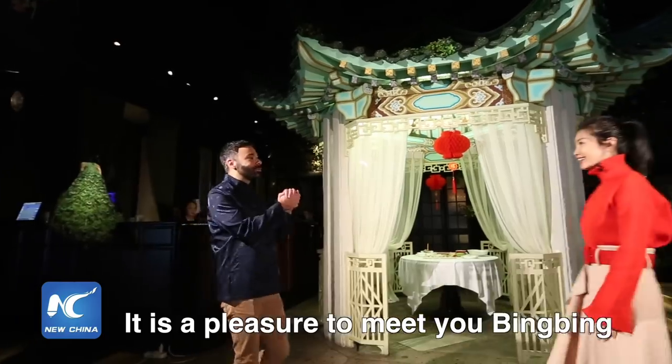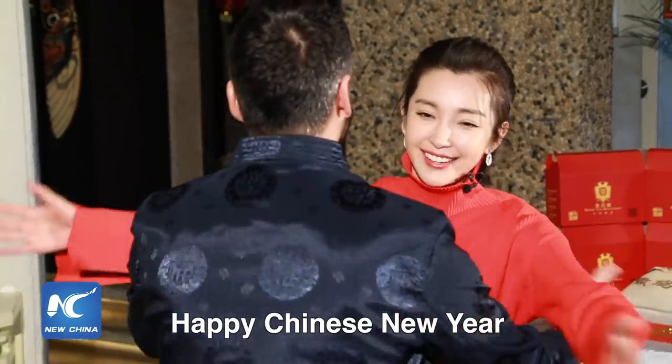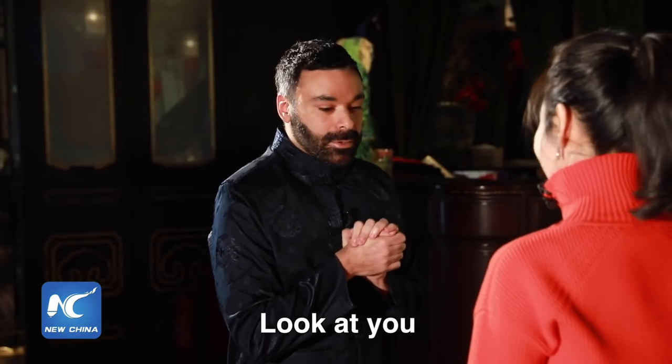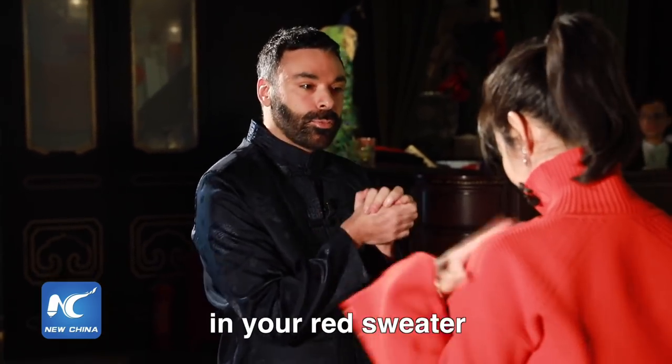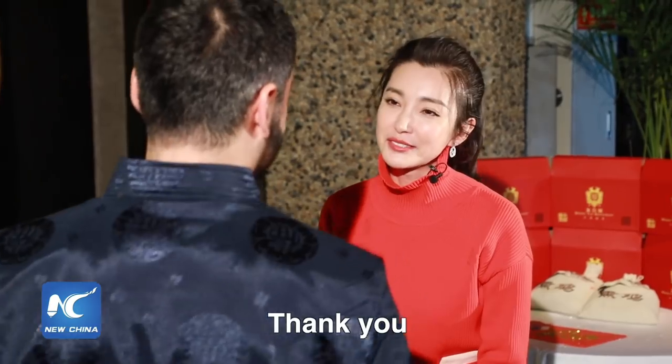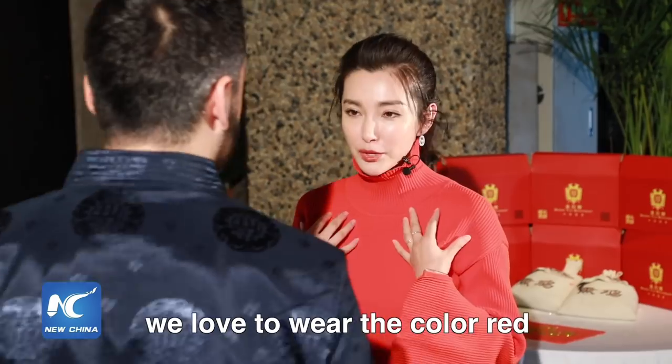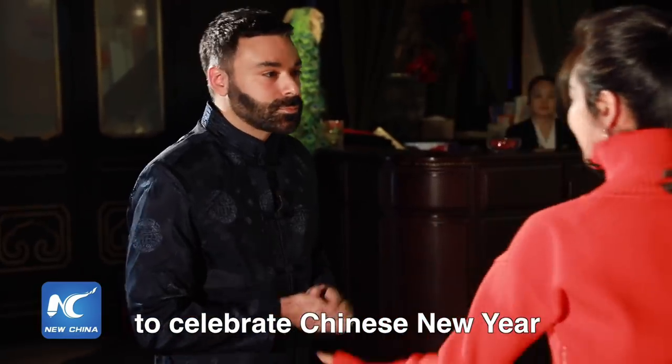Hello, it is a pleasure to meet you, Bingbing. Happy Chinese New Year! Hi, Elvis. Happy Chinese New Year. Look at you — you look sensational in your red sweater. Thank you. Red in China is a symbol of luck. Chinese people love to wear red to celebrate Chinese New Year.